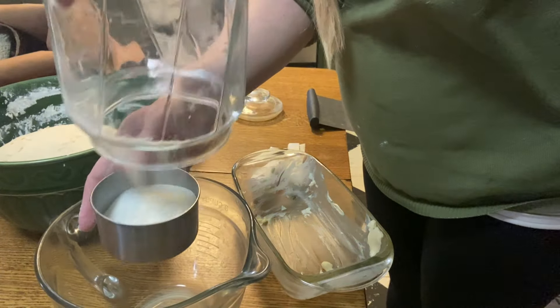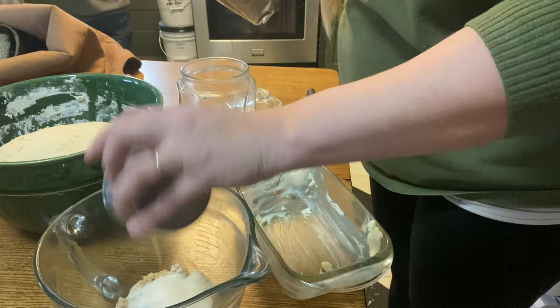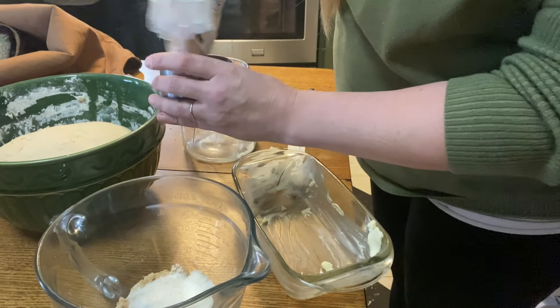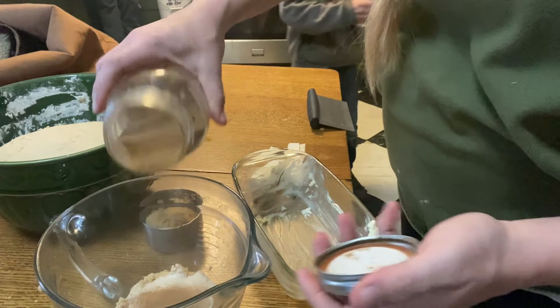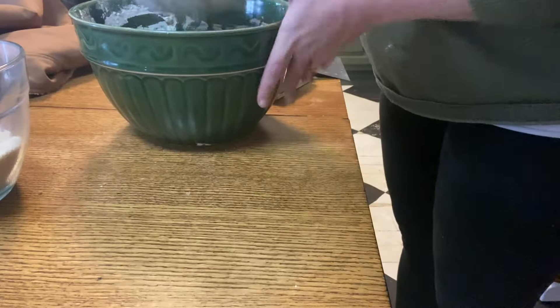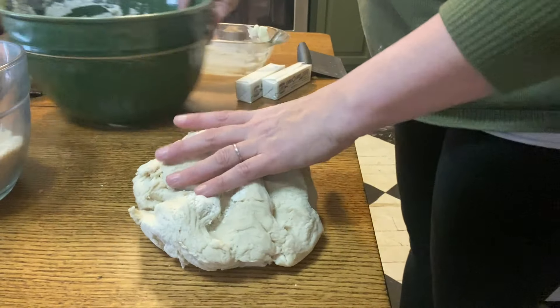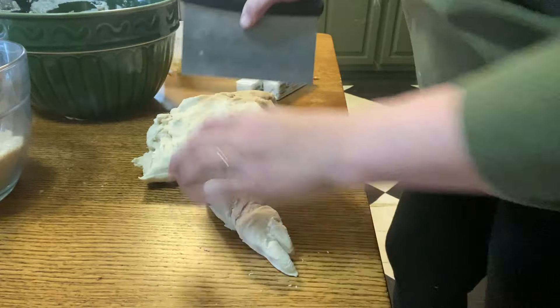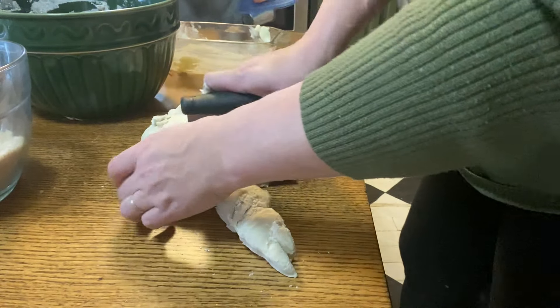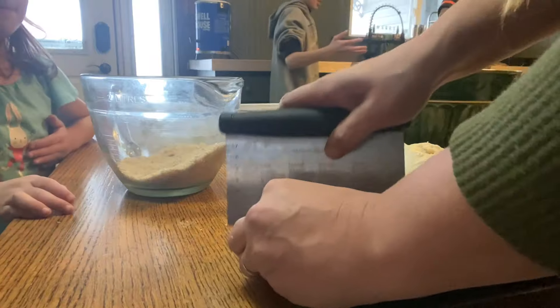We haven't decided yet if we're going to keep him or sell him. I did not intend to keep any of the puppies from this litter, but I have a feeling I'm going to be outvoted by the rest of the family. So we'll have to think of a name — probably something Christmas themed. If you have any ideas, let us know.